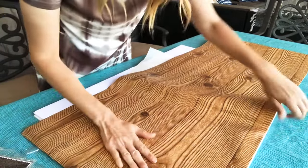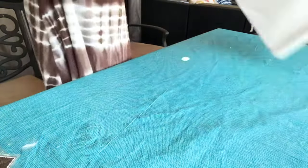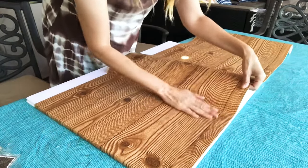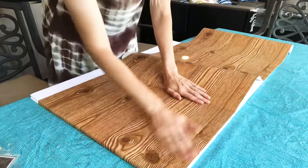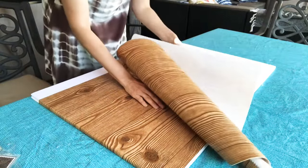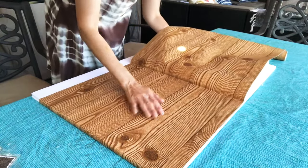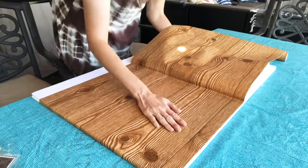Pull the contact paper as you go and make sure it's smooth and flat. You don't really have to use a credit card — you can just pull it as you go. It has a pretty rustic print, so if you're doing a rustic-themed party or a rustic backyard wedding this would be perfect. And who doesn't love donuts? Rustic weddings are so popular for the fall time.